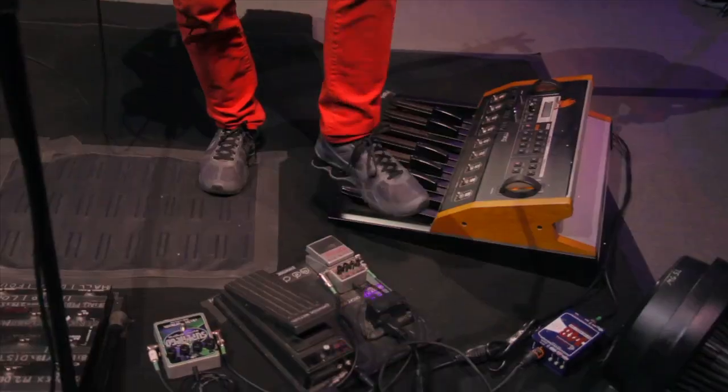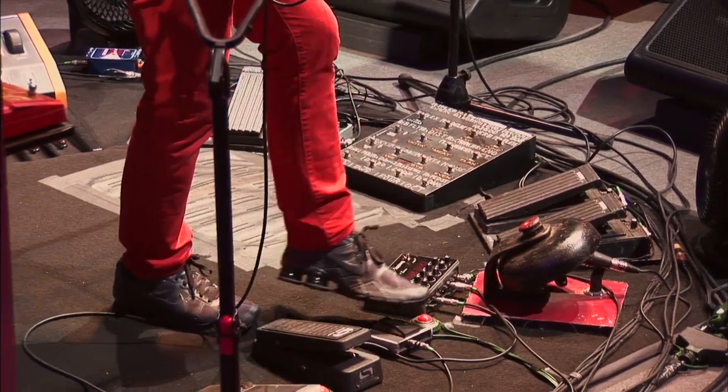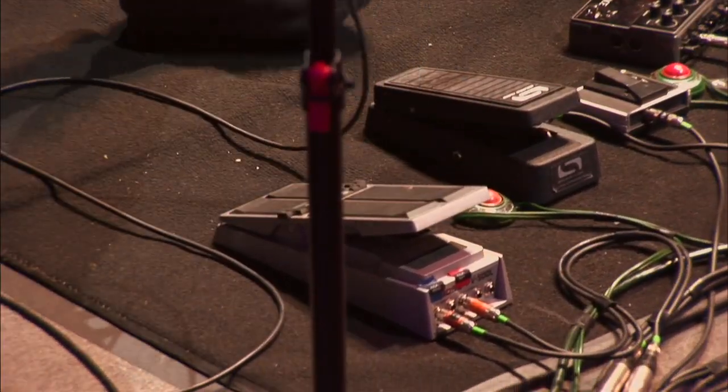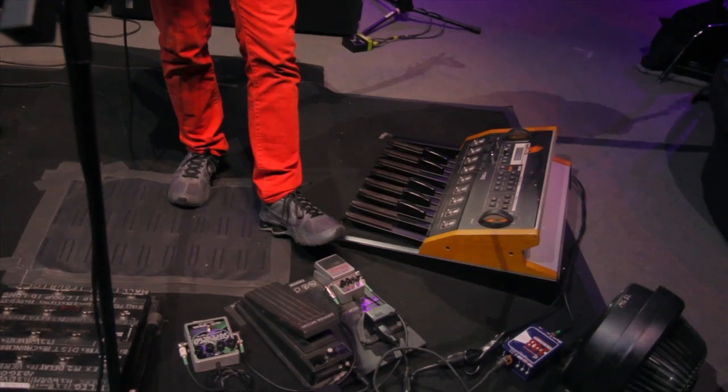Coming around the corner here — the fans are on a footswitch, which is pretty cool. On this side, that turns the fans on, and this other button is a help button for my bass tech Mike Burns — it lights up a light. This thing here is a bass synth. I use it for 'Harry Hood' when we do the crazy middle section.